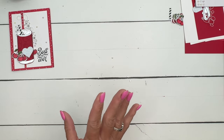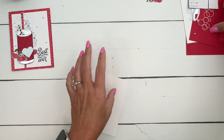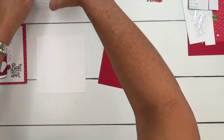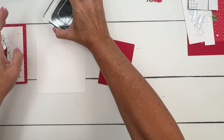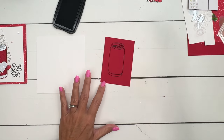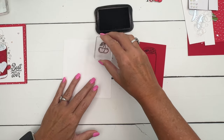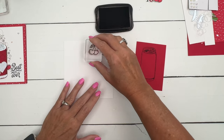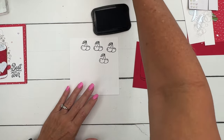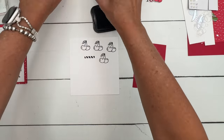Let's start with our stamping. I've done some things ahead of time just to save time on the video, but we're going to stamp the can first in memento black on real red. Then we're going to stamp the cherry four times in memento black on basic white. You're also going to want to stamp the straw one time in memento black as well.